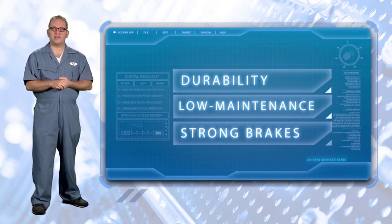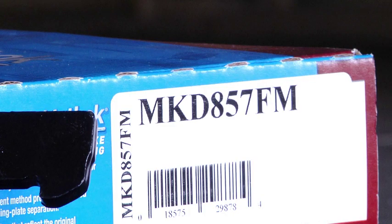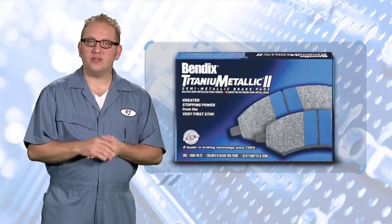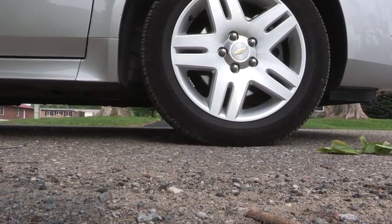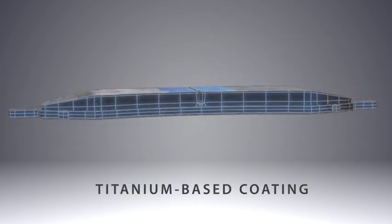It's easy to spot a semi-met pad within Bendix product offerings — our part numbers that are semi-metallic always begin with the letters MKD. Other semi-met pad brands add alphabetical codes to the part number to help identify the pad type as well. A busy mom, dad, or young executive customer would be a good match for Titanium Metallic II because the brake execution is smooth, confident, and developed to be quieter than most semi-mets — a perfect combination for stop-and-go traffic and road trips. Titanium Metallic II's quiet strength is in the 100% attached shims and chamfers. Additionally, our patented technology helps cut down on the time needed for the break-in process, with a unique titanium-based coating that facilitates excellent initial friction performance.